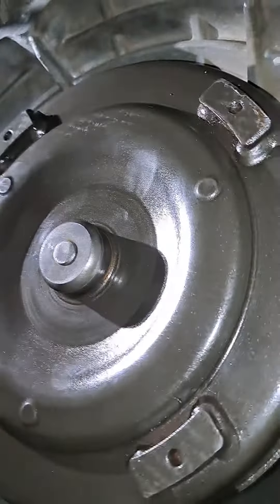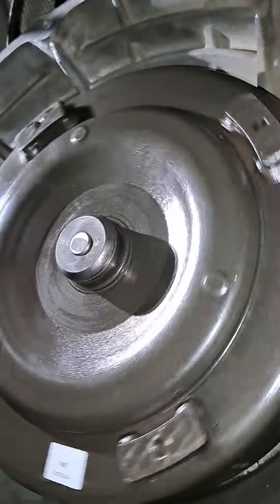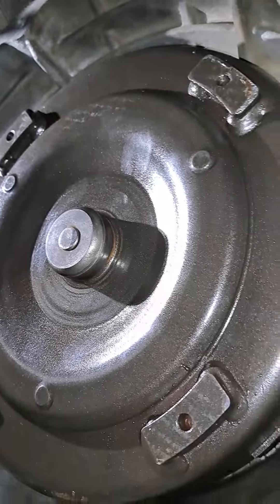All of a sudden — clunk — it went back one more stage, and there's no way it can drop back anymore. It's back against that back plate where it's supposed to be, and it moves very, very freely. This is a heavy torque converter and it spins really freely. So I just wanted to show you that — now I'm going to get this sucker back up and in.